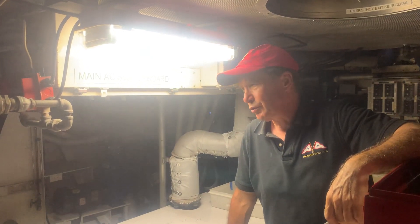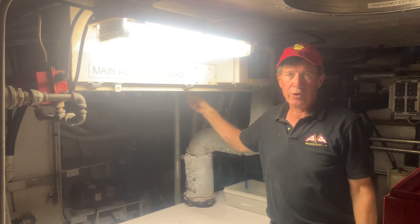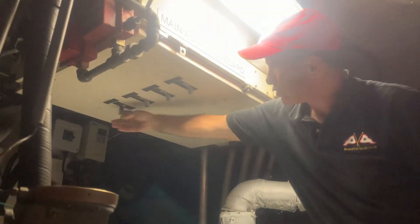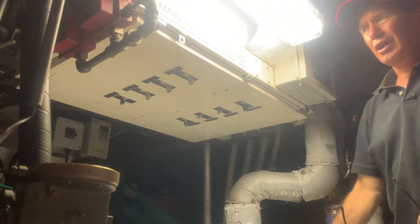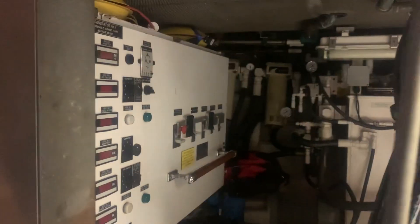The breakers were turned off before we turned off the generator. There are three breakers that we tripped by hand to make it much easier. The bus tie is disconnected, and the 40kW is disconnected from the main panel.